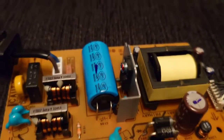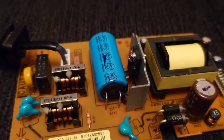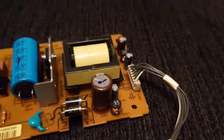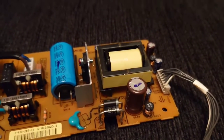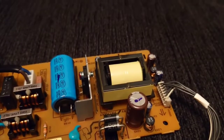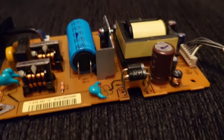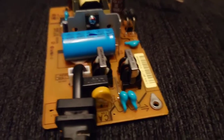We've got several capacitors here. The big one there, which I've already added to the basket at Hi-Fi Collective, is 130 microfarad by 400 volts. Then we've got three capacitors at 47 microfarad by 35 volts, one at 56 microfarad by 50 volts, and that big brown one is 1000 microfarad by 35 volts. I'm going to change all of those.